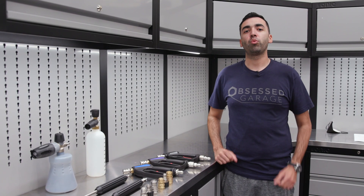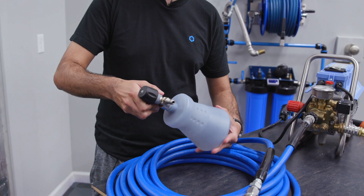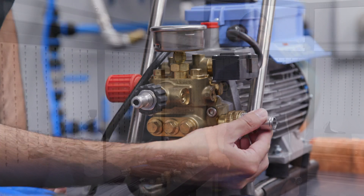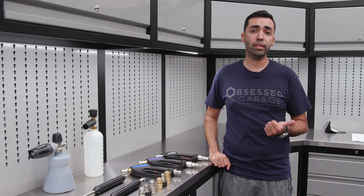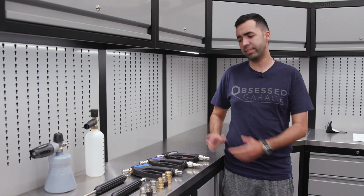Hey guys, this is Daniel from Obsessed Garage and welcome to OG Academy, a series of short videos where we go more in depth on the products that we offer here at Obsessed Garage. Today we're going to be talking about the differences between the basic, advanced, and ultimate tiers that we offer on our packages and solutions. So let's dive right in.